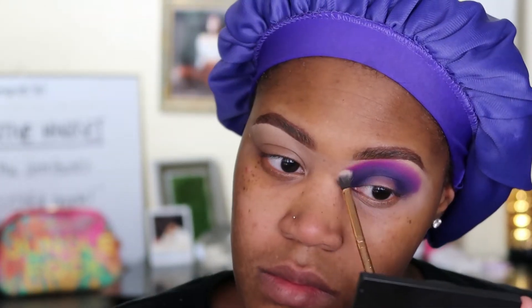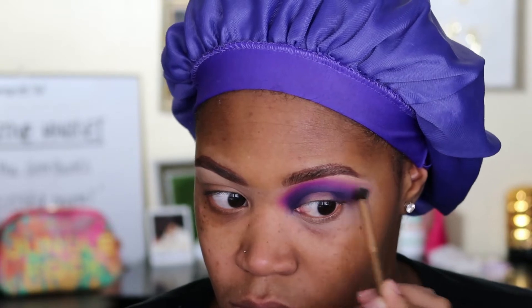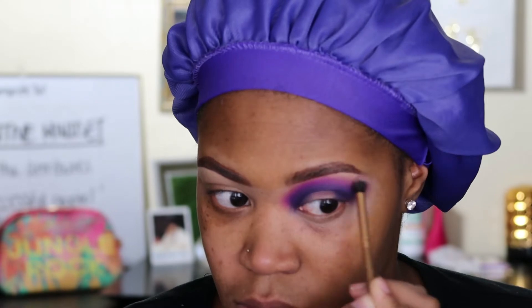Now with a clean fluffy brush I'm going around the edges of those transition shades just to give it a blown-out look and make sure everything around the edge is seamless and not harsh. With that same brush I'm just going into that crease line and making sure everything is nice and seamless.